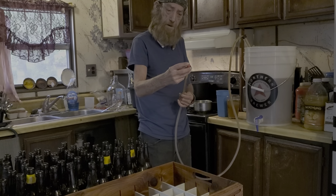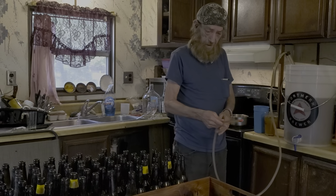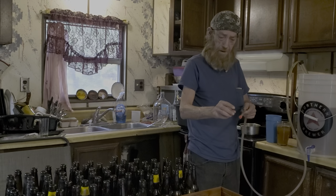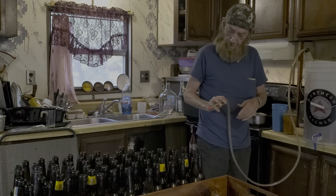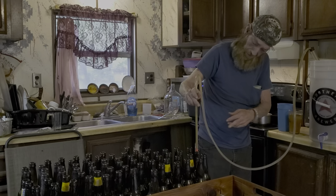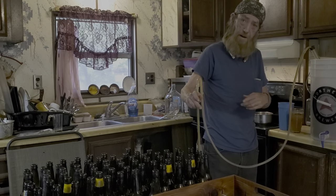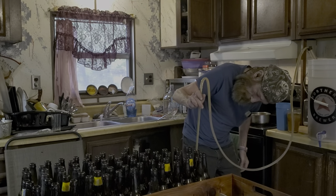This is called a bottling wand. It's got a spring load on the end of it. It's already ready — it's not leaking or dripping. You stick this in your bottle and press down on that spring tip and it'll fill your bottles. It disperses enough beer that you can get all the way to the top and pull it out, and it'll give you the right amount of headspace for your brews.